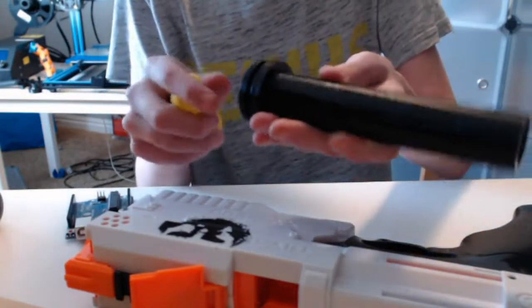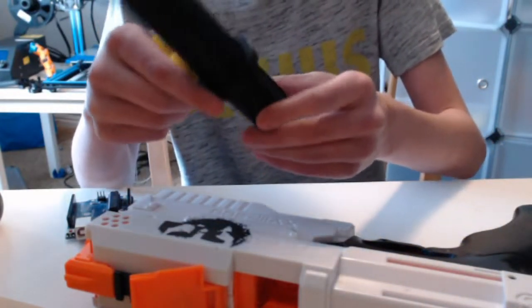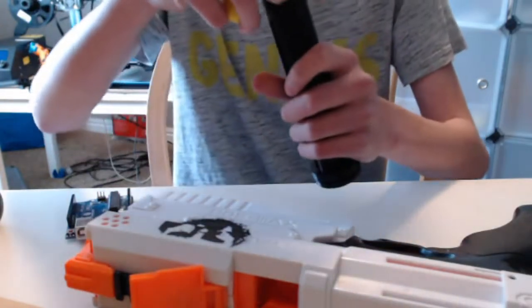So this prints in 3 parts. You just have to put this part, put the slider over the main body, then glue on the cap. I use my 3D glue.